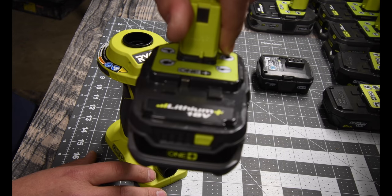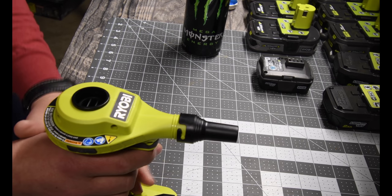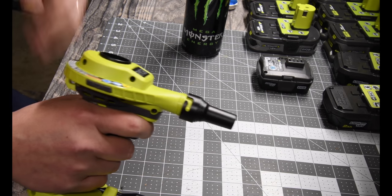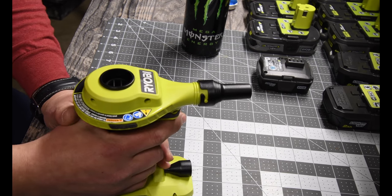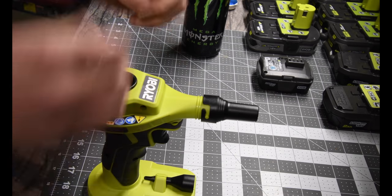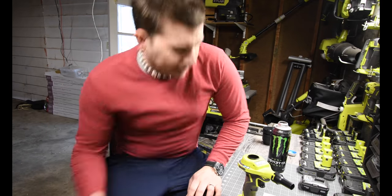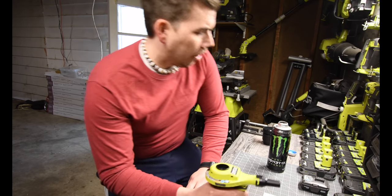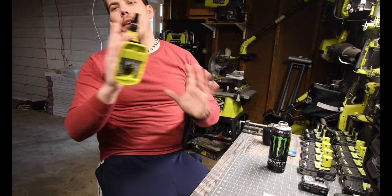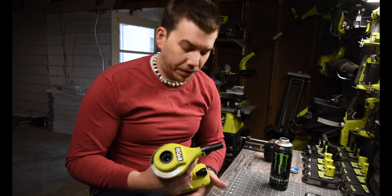It inflates a queen mattress in about 45 seconds off of a 1.5 amp hour battery and barely uses the battery. People also use this for fire pits — just blow it on the fire and it'll ignite it a little more to create more of a flame. This is a very useful tool; I love using it, and like most Ryobi stuff, it looks cool as well.